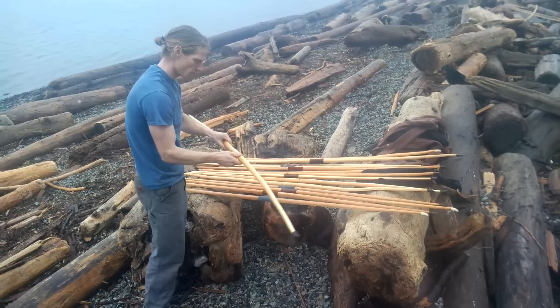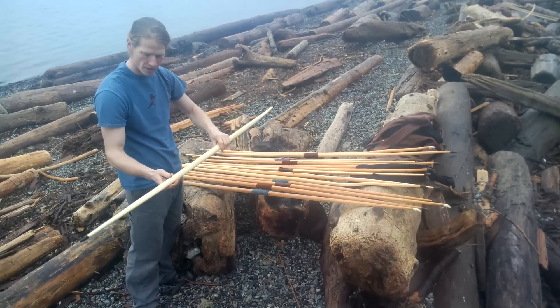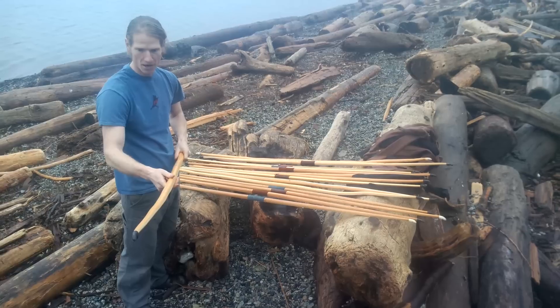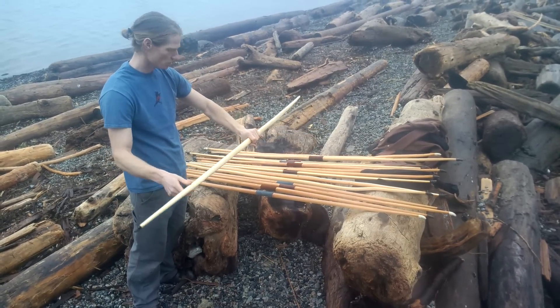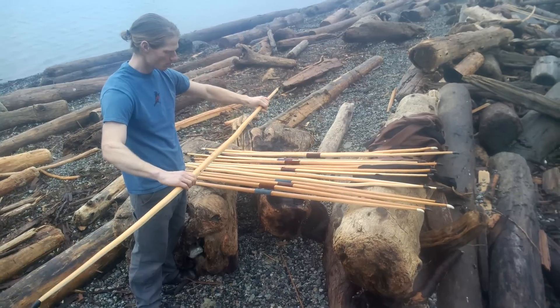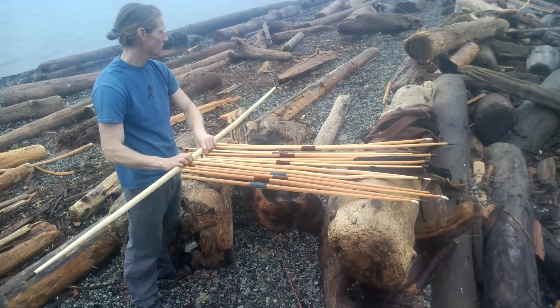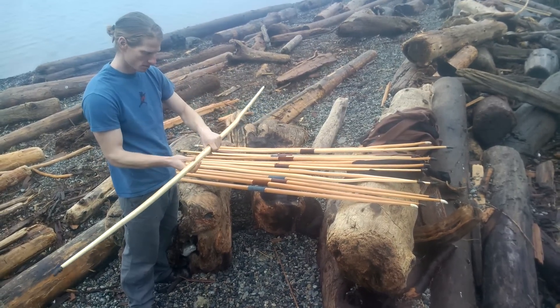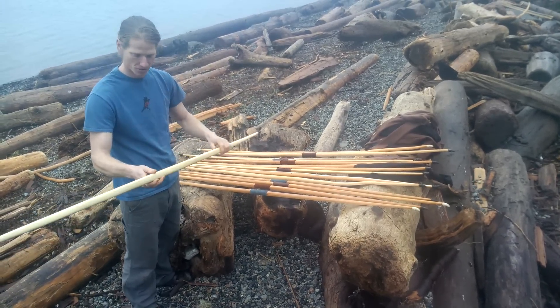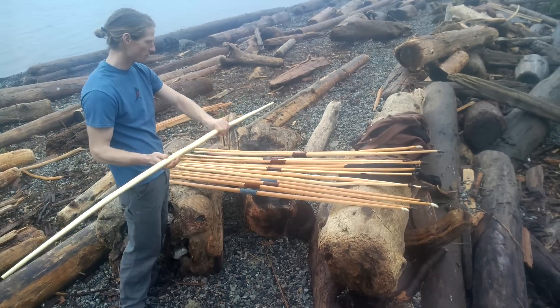The third self bow of the batch is named Modi, pulling 54 pounds at 29 inches. Real nice color, nice and straight, a couple little wiggles and bumps but a pretty clean piece of wood. Again the black buffalo horn caps, blue lapis stone inlaid for the arrow pass — a real nice self bow.